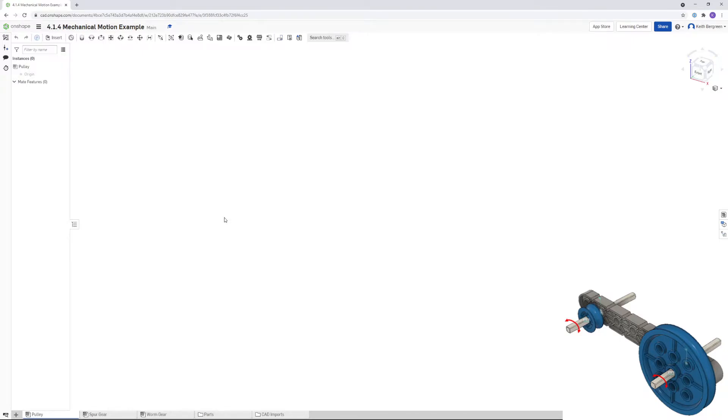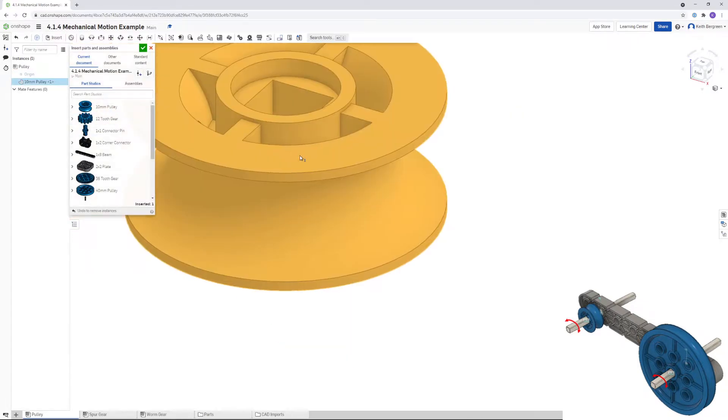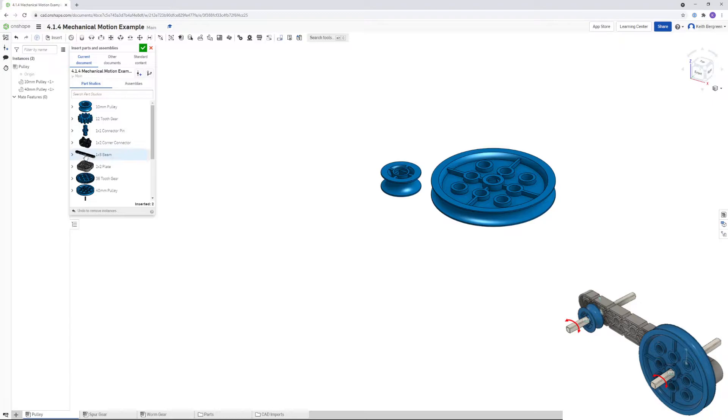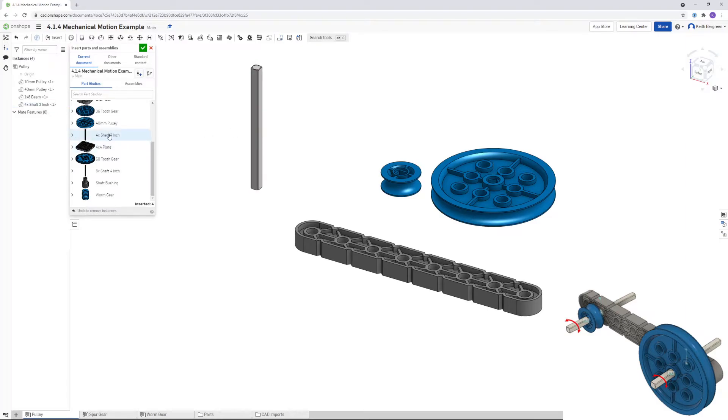For the first part of activity 414, you need to make the pulley mechanism that you can see in the bottom right. Make sure that you are on the pulley tab of your OnShape document, and then we're going to go up to insert to get the parts that we need. We're going to get a 10 millimeter pulley, a 40 millimeter pulley, a 1x8 beam, and then two of the 2 inch shafts. Then click the arrow.